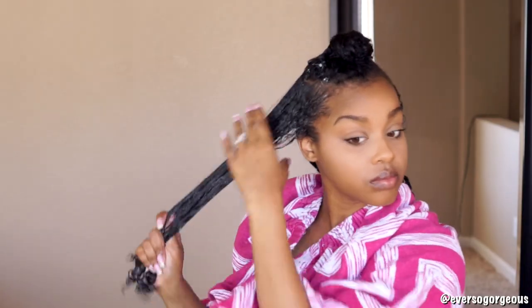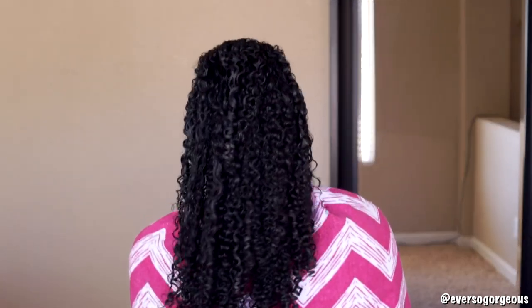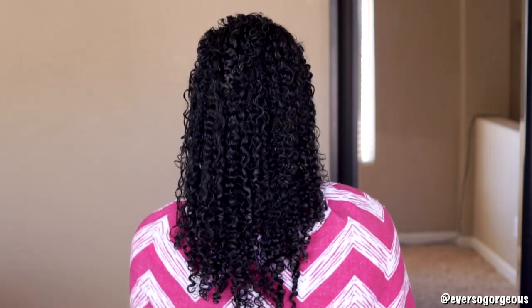After that side is done, I move on to my top section and split it into two so that I can have more control over the hair, and I repeat the steps again. I usually don't style my wash-and-goes with a defined part — I like to just let my hair fall wherever it wants as it dries. But if you want to part your hair, now would be the time to do it so that your hair will dry in the direction you want it to fall.